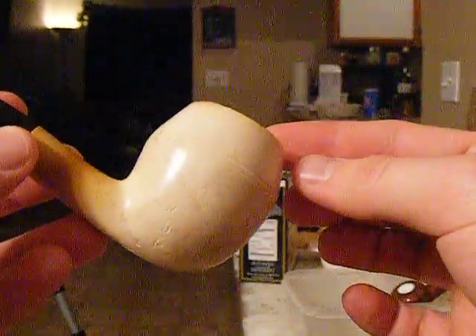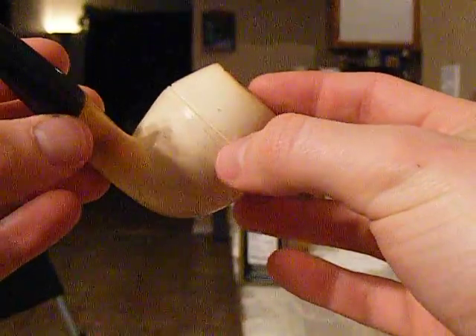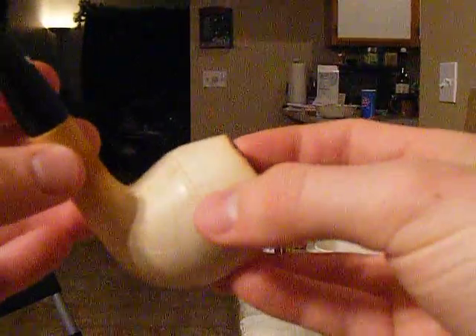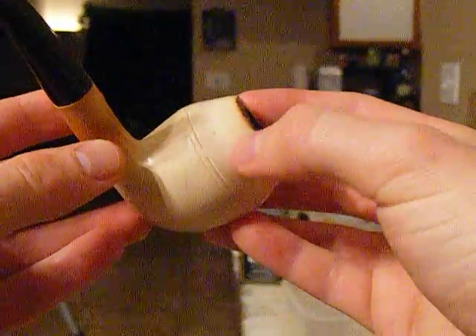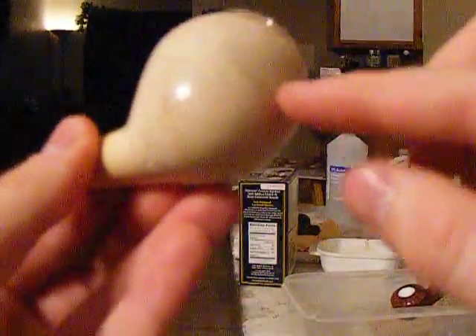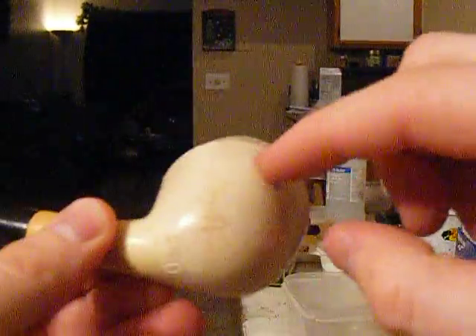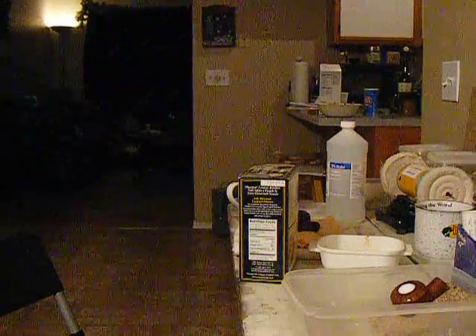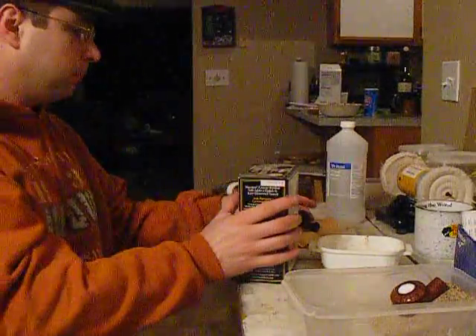Here's the meerschaum I ruined — one of the first ones I got. If you can see, there are cracks all along there, cracked from the front all the way to the back. It would have been a nice little smoker. I've been there, done that — I even knew better, I shouldn't have done it.